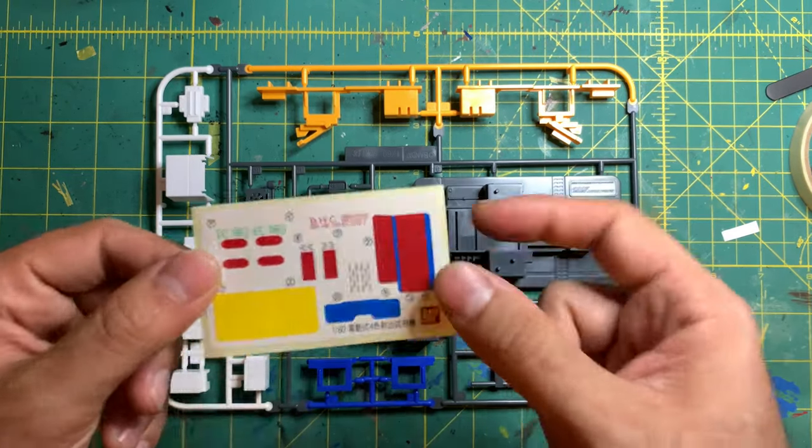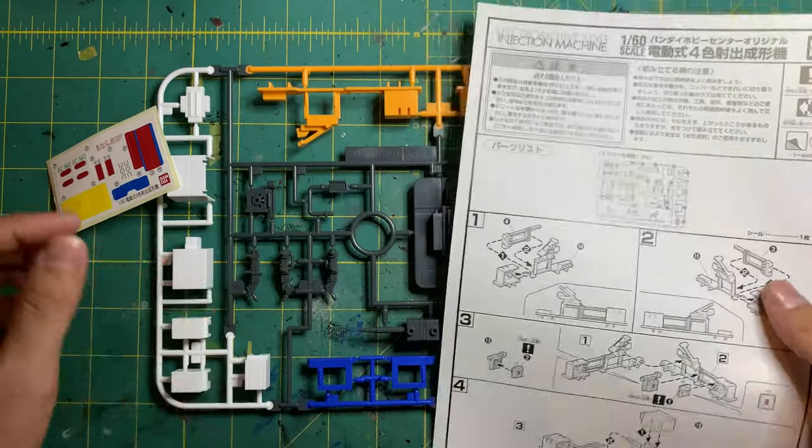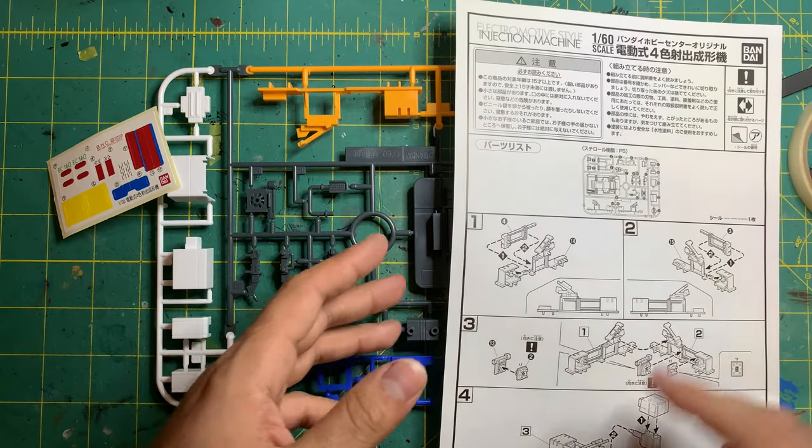In the box you get the water slides, the stickers, and of course the manual. It's a really small kit but it's still pretty cool to have.